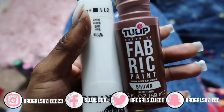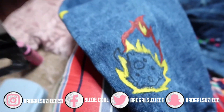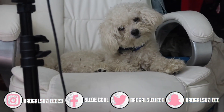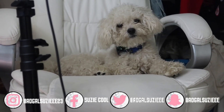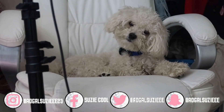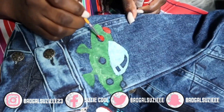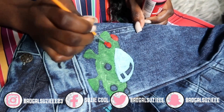You want to put white on first before the brown. I really liked how this turned out as well.